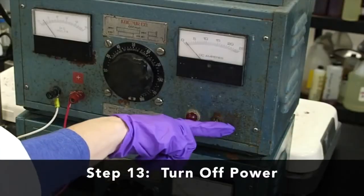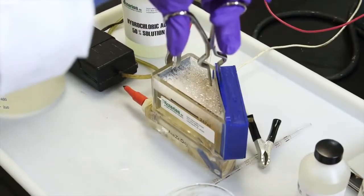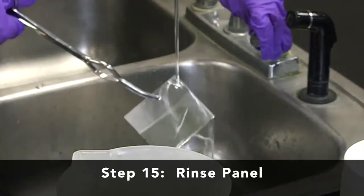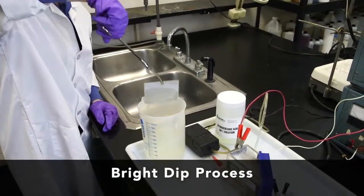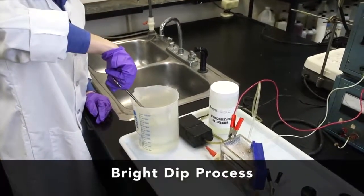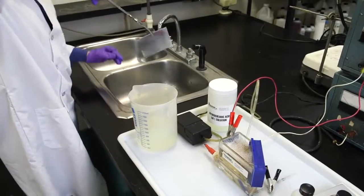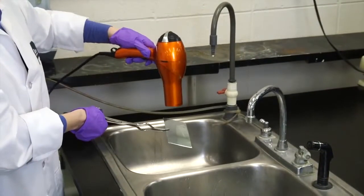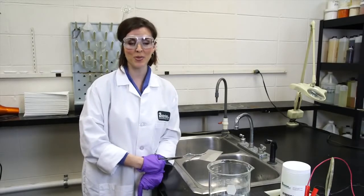Once the timer ends, turn off the power and disconnect the cathode panel, removing it with tongs. Once the panel is removed, rinse it in cool water. With a zinc-plated panel, it's good practice to take the panel through a bright dip process before analyzing it. With tongs, dip the panel into a 0.25% to 0.50% by-volume solution of nitric acid for 3 to 5 seconds. Rinse with warm water and dry with forced air or an absorbent towel. Now the panel is ready for analysis. This is how you run a Hull cell — in the next video, we'll show you how to interpret the results.